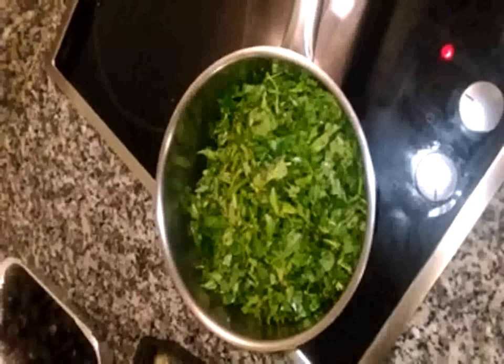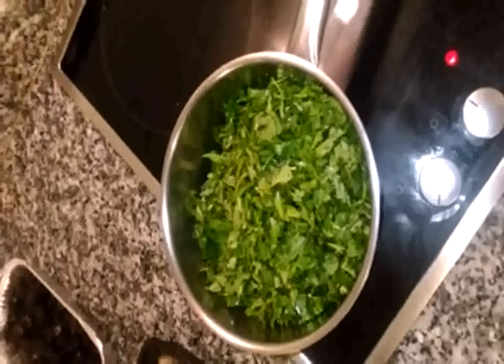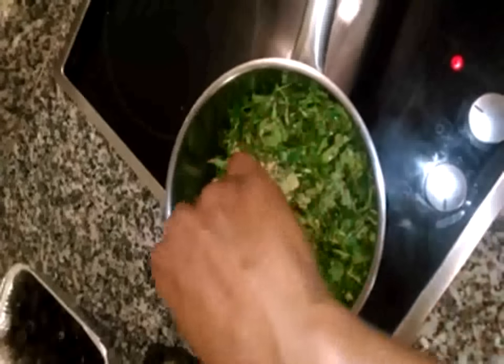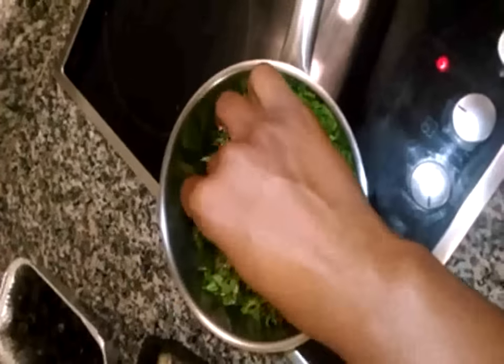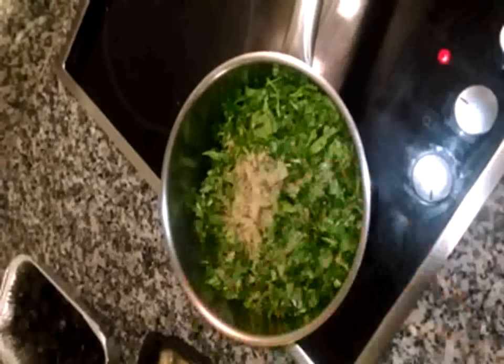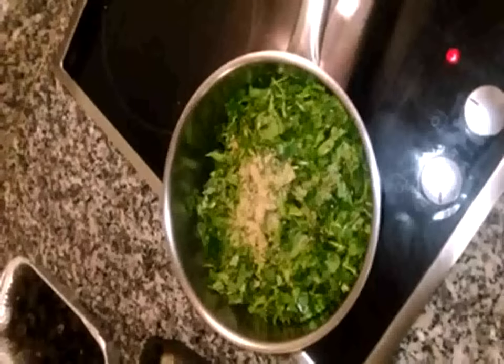After adding water, next is the stock cube. You can choose to use more than one. I'm using just one because I'm cooking for one person, and I already have a little of the stock cube in my needs.